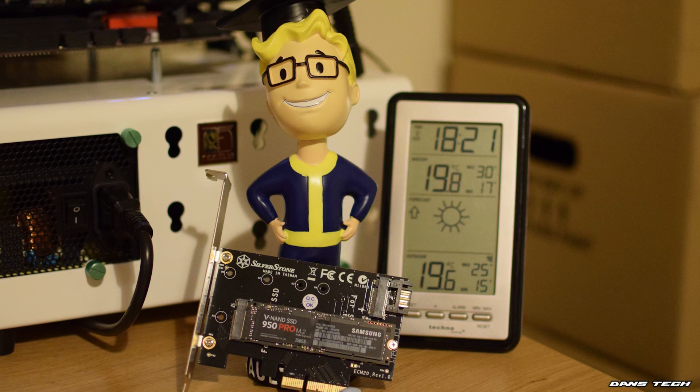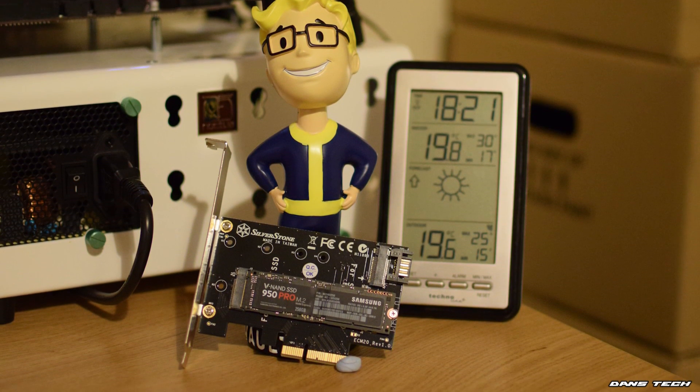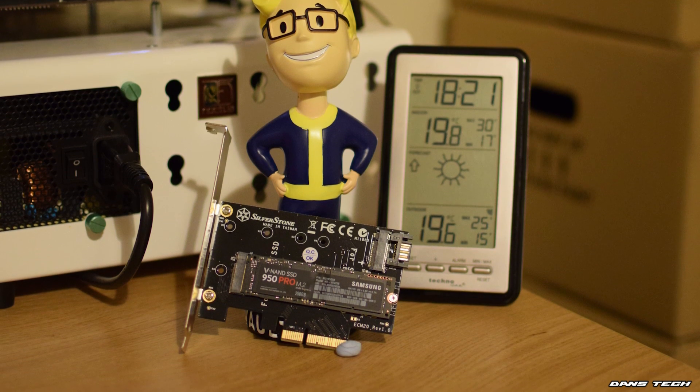This is an M.2 solution — the SSD is tiny, it's only about that size. It is on my test bench, actually on a PCI Express riser card, because I have a Z97 based system and because the NVMe protocol is so new, even a Z97 based system can't take full advantage of it via its M.2 slot as it is only 10 gigabits.